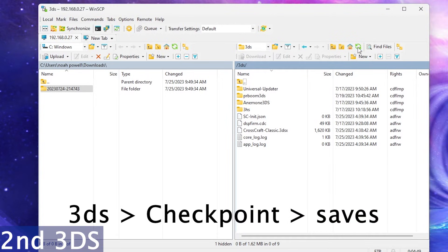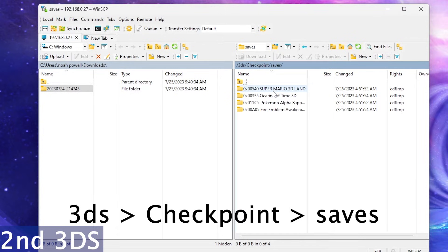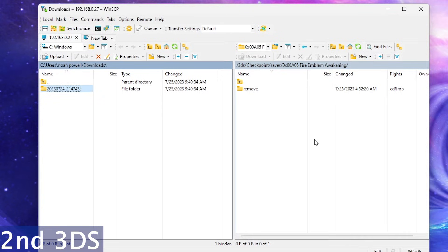We're going to go to the same file location — I had to click Refresh for this one. We're going to go to Checkpoint, back to Saves, and Fire Emblem again. And now we can move over that downloaded folder to that section.